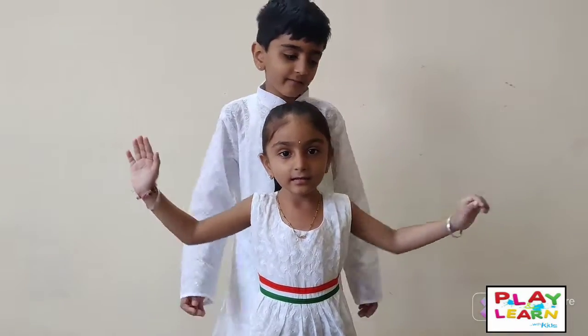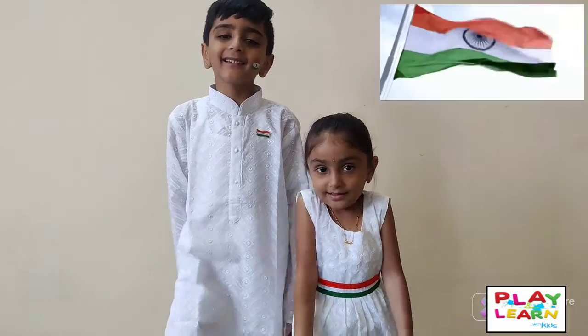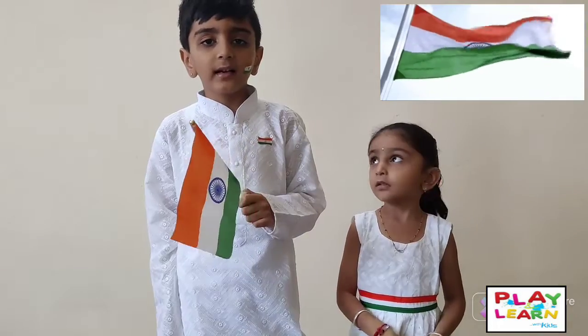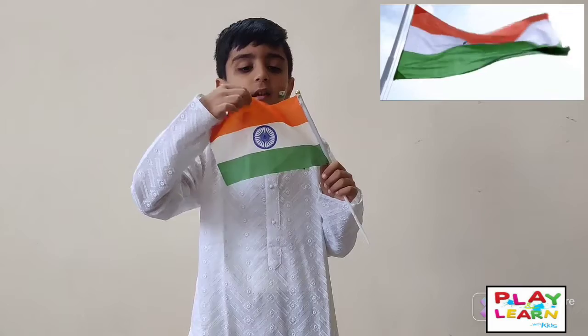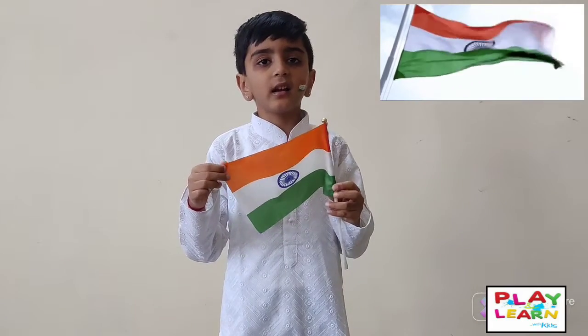Hi friends, welcome to Play and Learn with Kids. Today I am going to tell you about the India flag. It has three colors, so it is called Tiranga. The first is saffron color, which shows the sense and courage of the country.